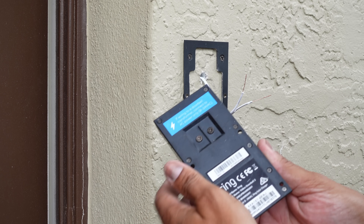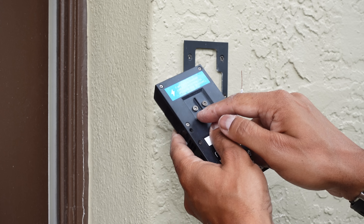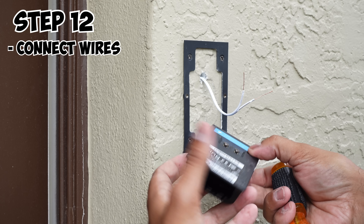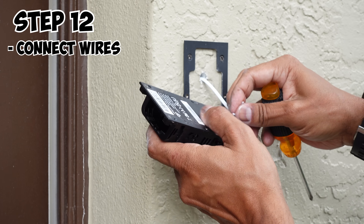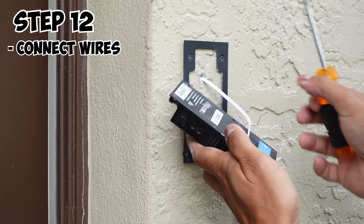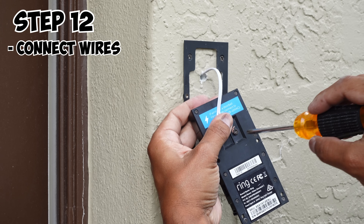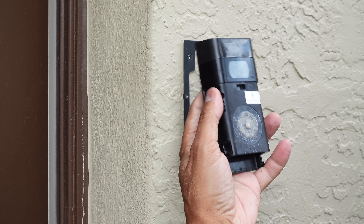Now it's time to reinstall. Remember those screws? We're just going to loosen each screw, wrap the wire around each one of the screws, and tighten it down. It doesn't matter which wire goes on which screw — just make sure you wrap it around in a clockwise direction so that when you tighten the screw down it tightens the wire around it. Once you have one wire done, go ahead and put the other wire around, then tighten down the screw. And there you have it — a nice tight connection.